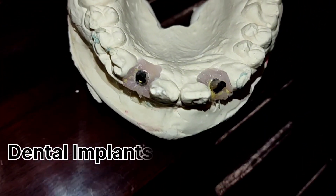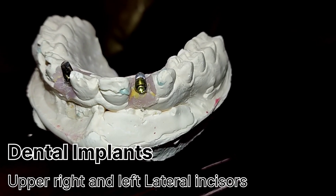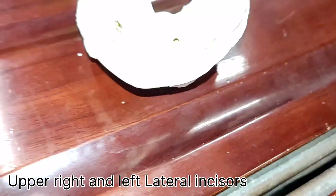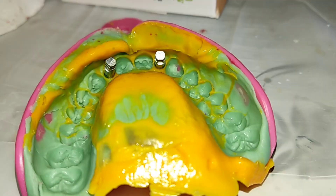Then insertion of zirconia crowns and cementation on dental implant abutments. Nucle OSS is an implant manufacturer founded in Turkey in 2001. It offers a range of 9 bone level and tissue level implants with tapered, straight and tapered apex shapes, and is distributed in over 16 countries.